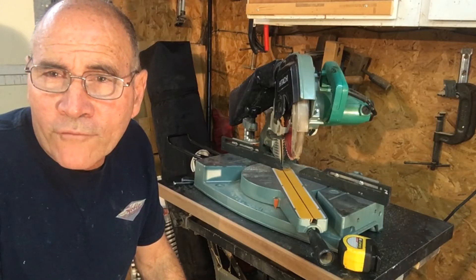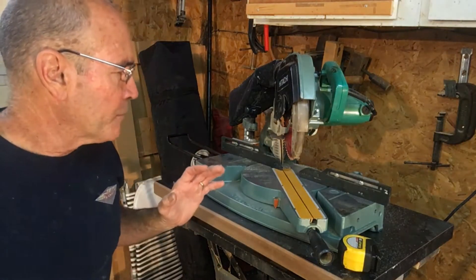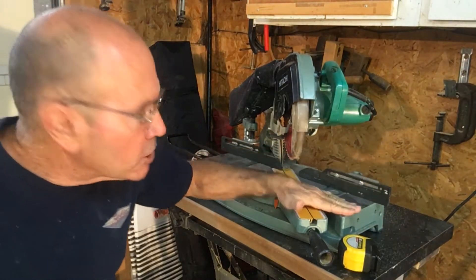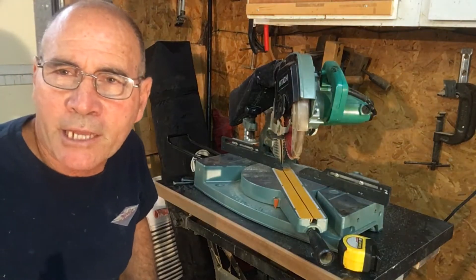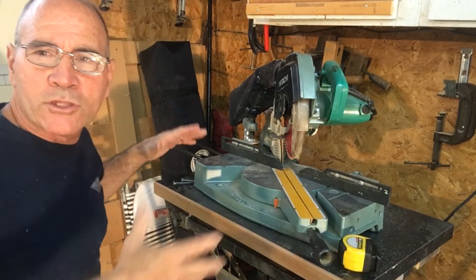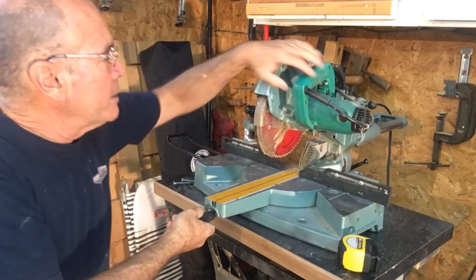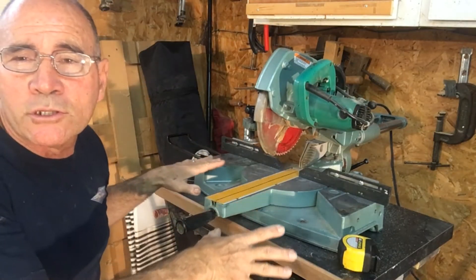I have three different miter box saws, so I want to make sure that the stand I make fits any one of them. This right here is three and a quarter inches high, which is my tallest saw, so that's gonna be how deep I set this thing down into the cabinet. I want to also make sure that nothing gets in the way on the little sides that I'm gonna put on this cabinet, so I've turned this around in all different positions to make sure that no matter how I twist and turn this saw it's gonna work.